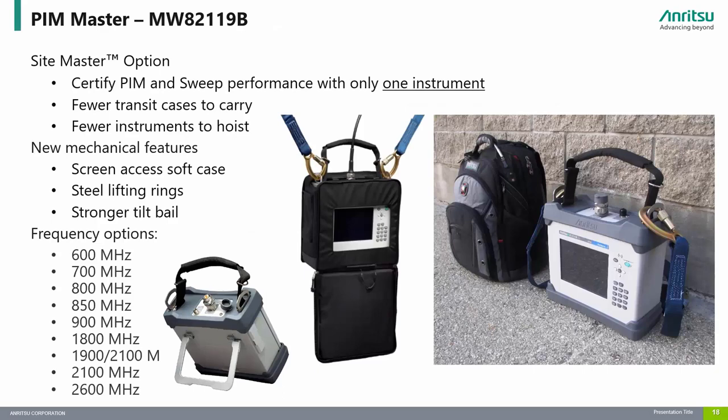Anritsu's PIM Masters are the industry standard for PIM measurements. The PIM Master is able to fully certify cable and antenna systems performance, measuring PIM, distance to PIM, return loss, VSWR, cable loss, and distance to fault with a single instrument, so only one instrument is needed on site to fully certify both PIM and sweep performance to 3 GHz. This means fewer instruments to carry on site and fewer instruments to hoist up to the top of the tower for remote radio head testing.